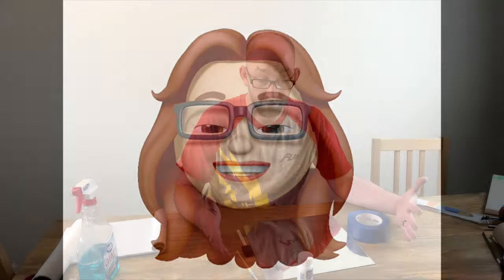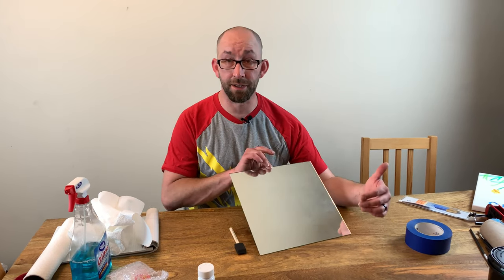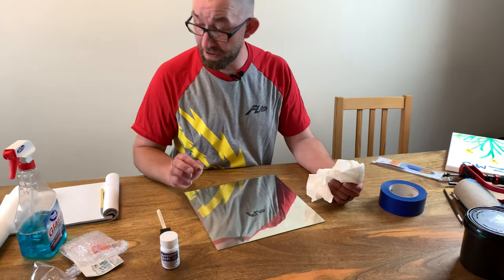Today on Make Shape Create, we're going to take these supplies to make this mirror. We're going to make an egg mirror — very simple, been doing this for years, used to actually make them for gifts for people.